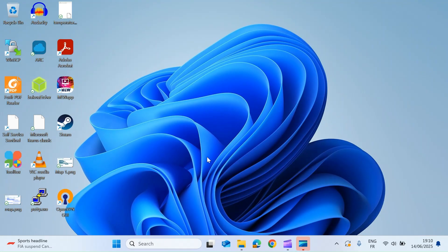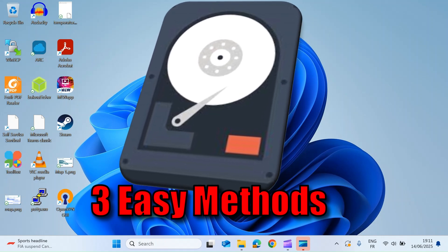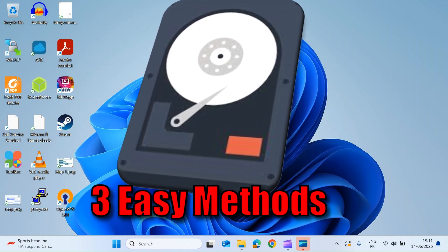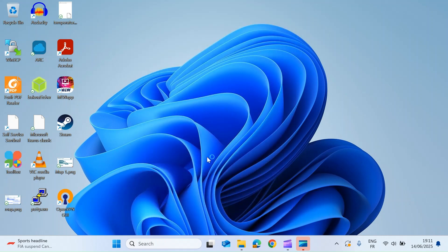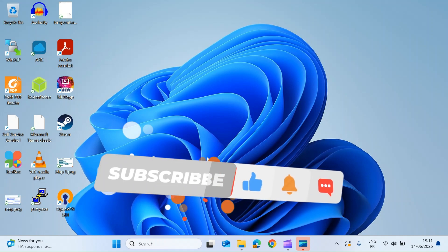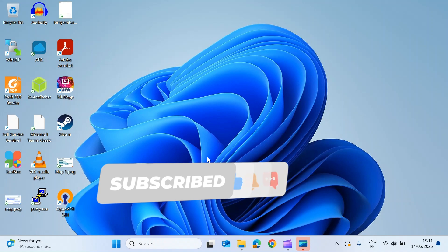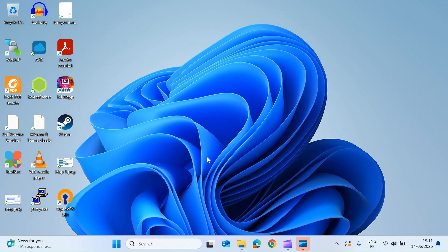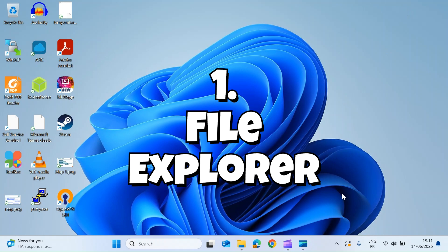Hi everybody, today I'm going to show you three different methods for checking the health of your Windows hard drive or SSD. If you think you've got a problem with your hard drive before you go out and buy a new one, perhaps you'd like to try one of these three methods just to confirm there's a problem. They're all built in and included with Windows for free, so let's get started.